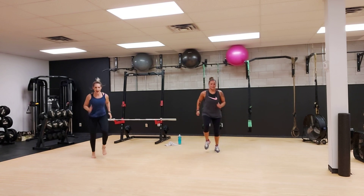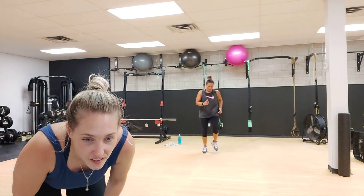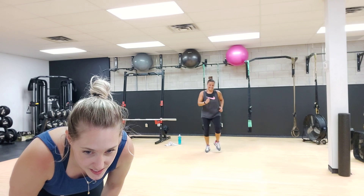And we're going to sprint it out for 10 seconds. Go, go, go, go, go. Pick it up, pick it up, pick it up. It's only 10 seconds.